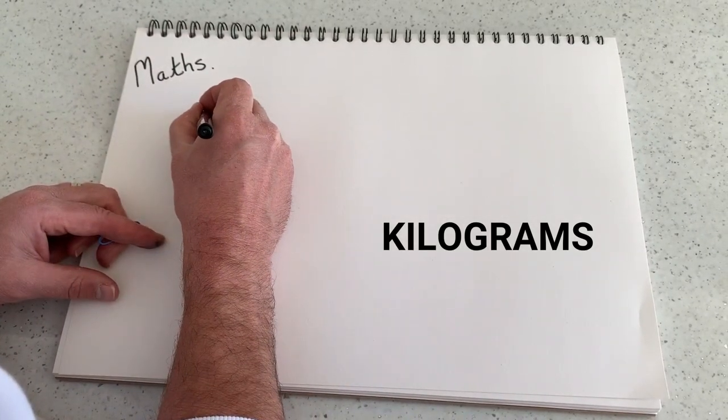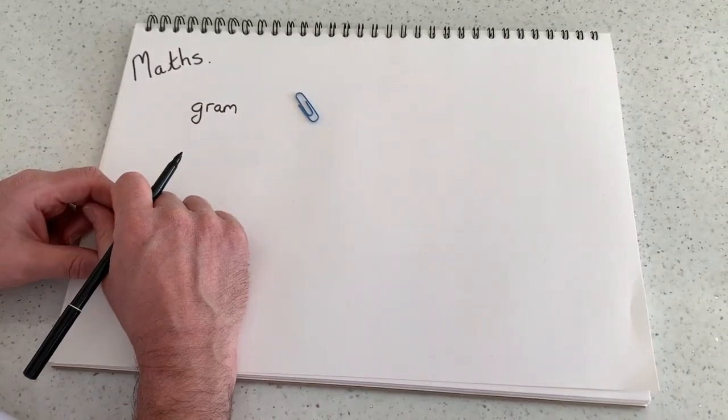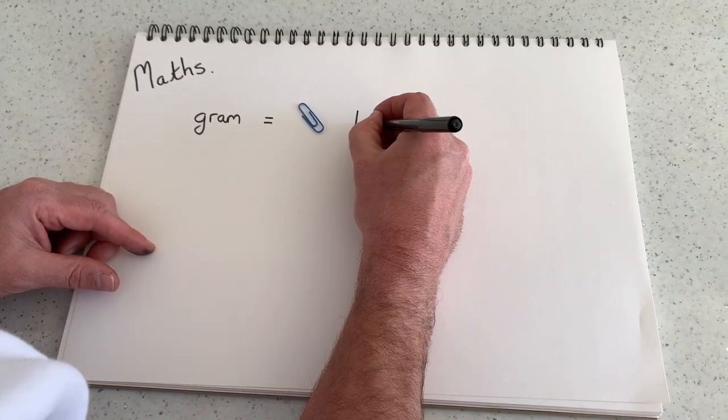Now a gram is approximately the weight of a paper clip. We often write grams as an abbreviation with a G.